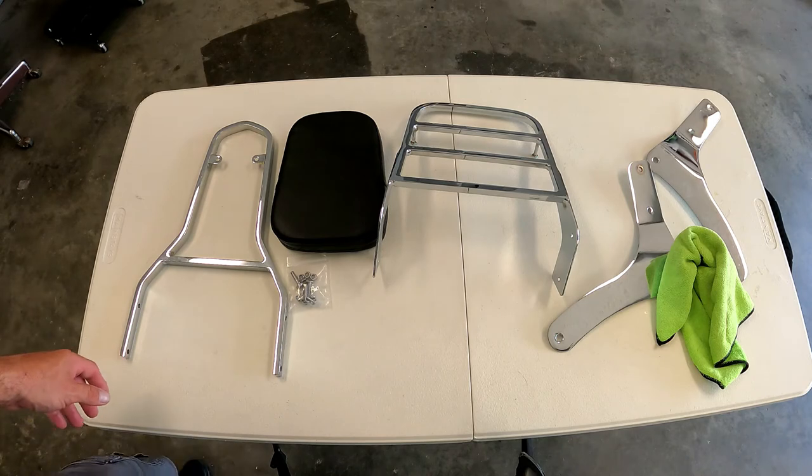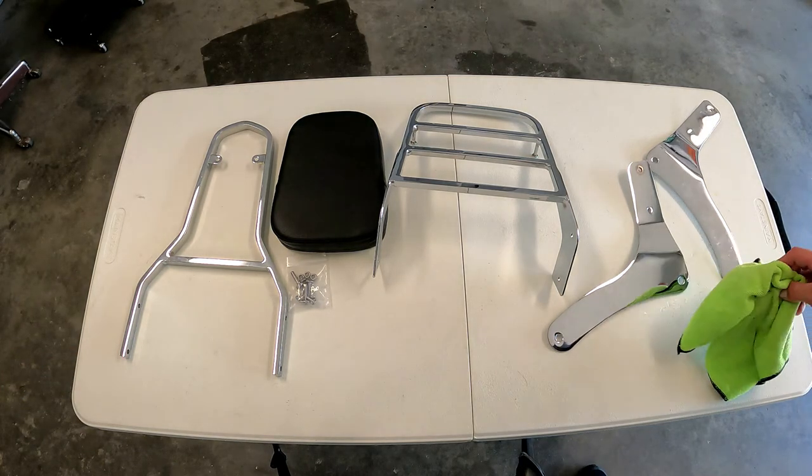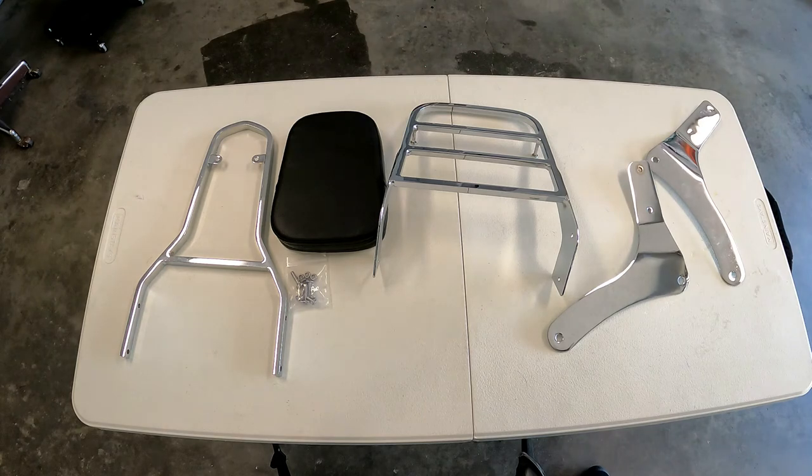So basically I'm putting this back in the box, it's going back to Amazon, I'm going to get my money back and try something else. Again, that was for a VN900 Kawasaki.